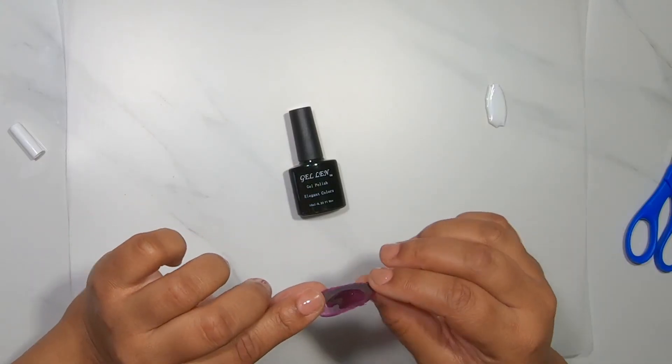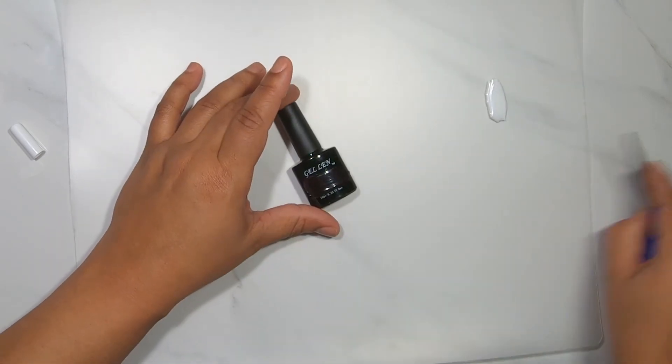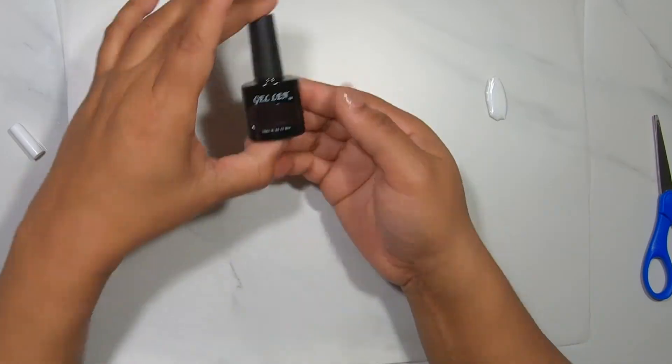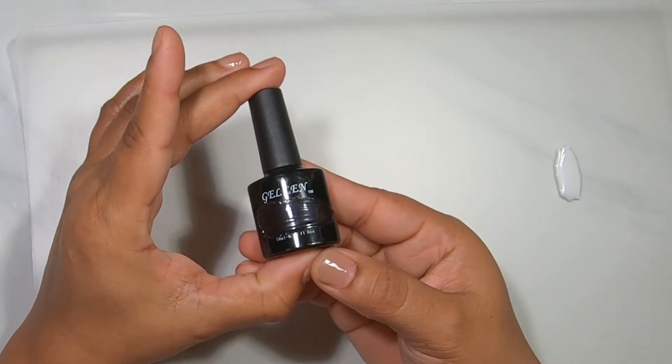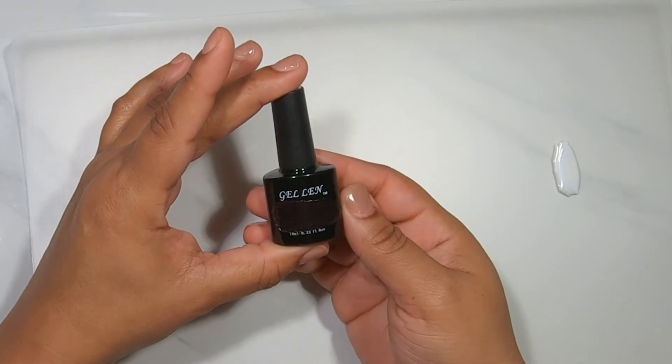This next one I didn't cut, but I did use the regular nail glue. The problem with this darker color that I didn't take into consideration is that the bottle is black, so it really doesn't do the color any justice.